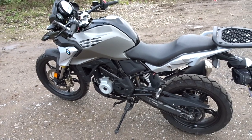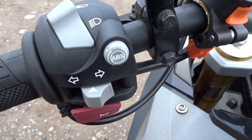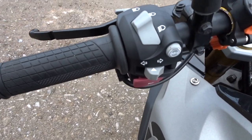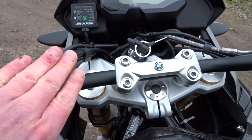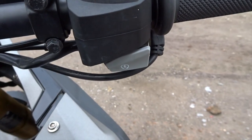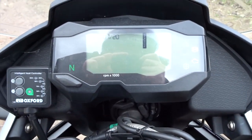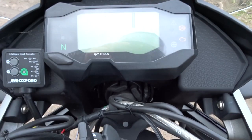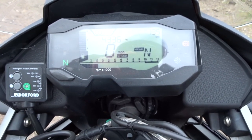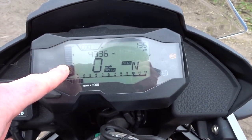It's six-speed and has BMW's ABS, which can be disabled by pressing that button there. Very simple switchgear here — there's a phone mount, heated grips I've added, kill switch and start button. Let's fire it up and look at this digital dash. It says it needs a service, so I'll have to sort that out.